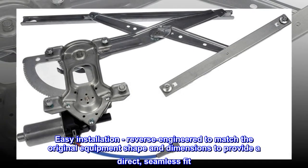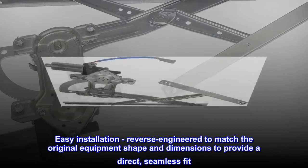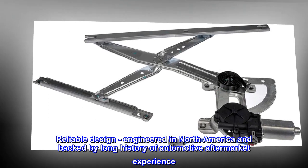Easy installation, reverse engineered to match the original equipment shape and dimensions to provide a direct, seamless fit. Reliable design, engineered in North America and backed by a long history of automotive aftermarket experience.